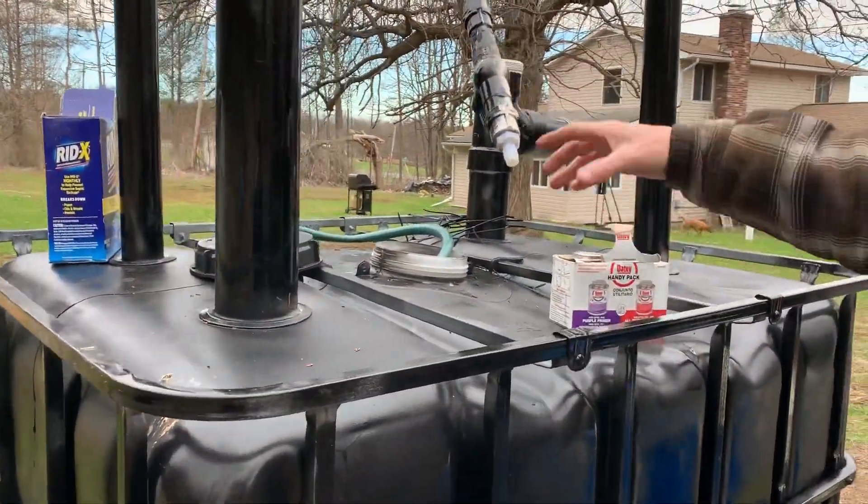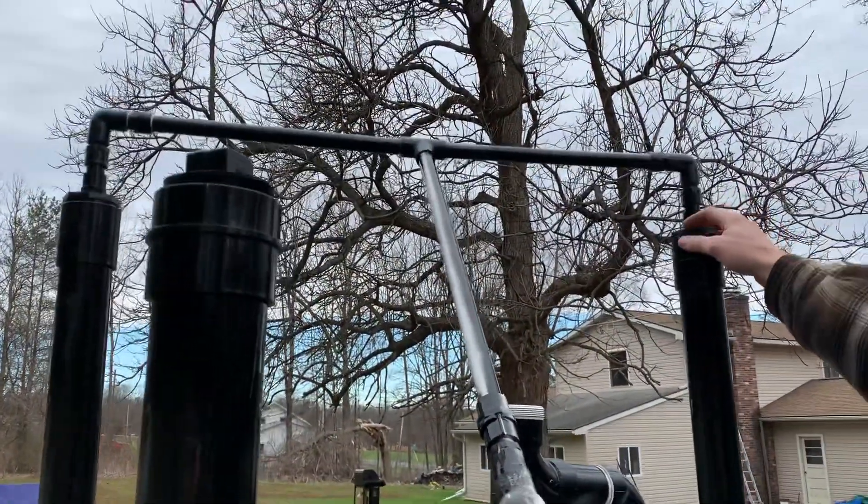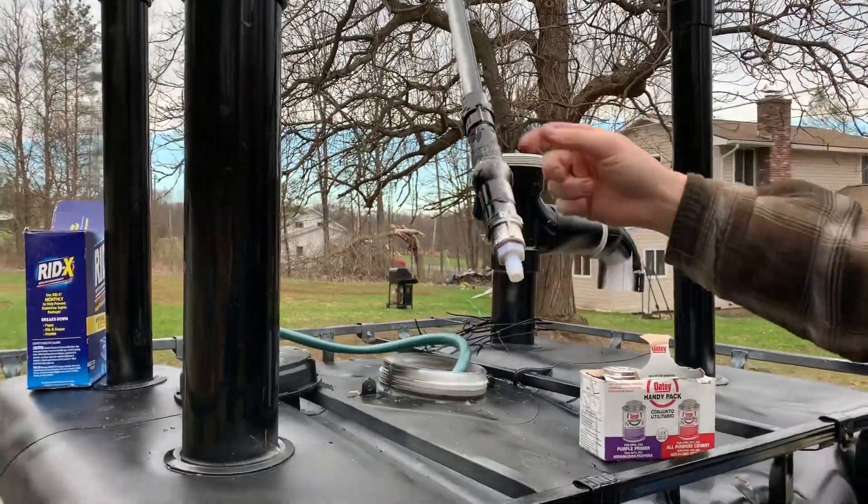I just PVC'd this together. Those ends here are loose, just so if I have to take it apart I can. This part here is holding tight so it doesn't move. I might even put a support so it doesn't break off.